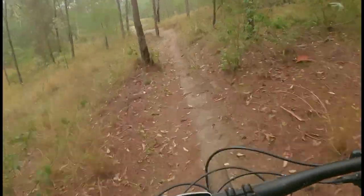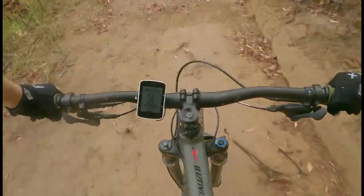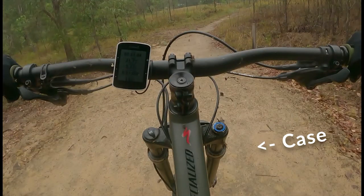There is one smaller jump at the very end of the trail, starting with a small step down to give you speed, then a step up. When I rode this trail, I didn't have enough speed, so I cased the step up.